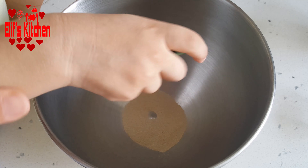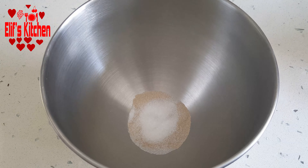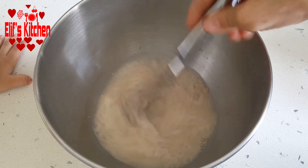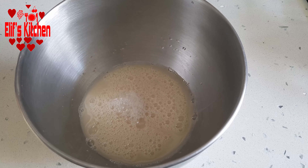I add one pack of instant yeast into a large bowl. I add two dessert spoons of sugar, then I add two cups of warm water. I mix them with a beater — in fact, my daughter is mixing, she is helping me. I close a lid on the bowl and let it wait for about 10 minutes.